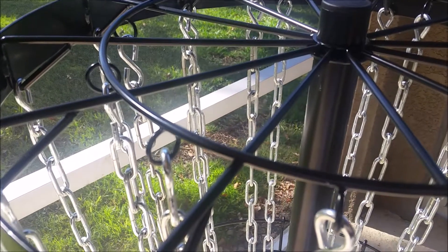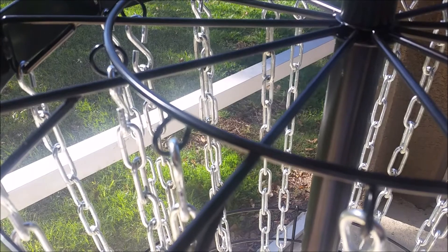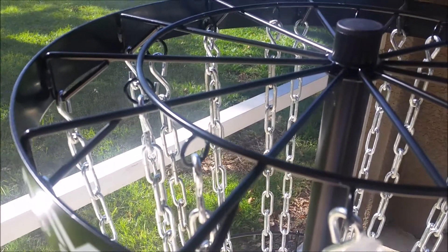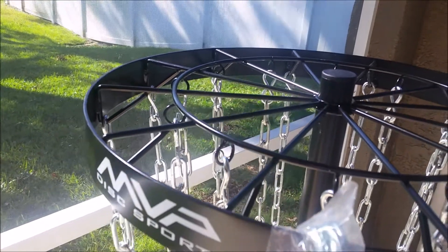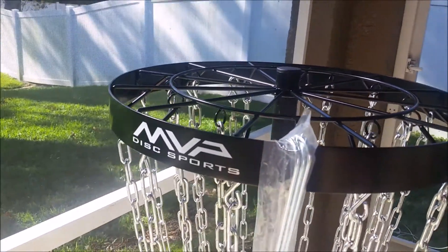People ask if you could modify this to a precision basket where it just has the narrower target, and you could probably do that if you took off the outer S-hooks and replaced them with carabiners, so that you could switch back and forth between a regular basket and a precision.